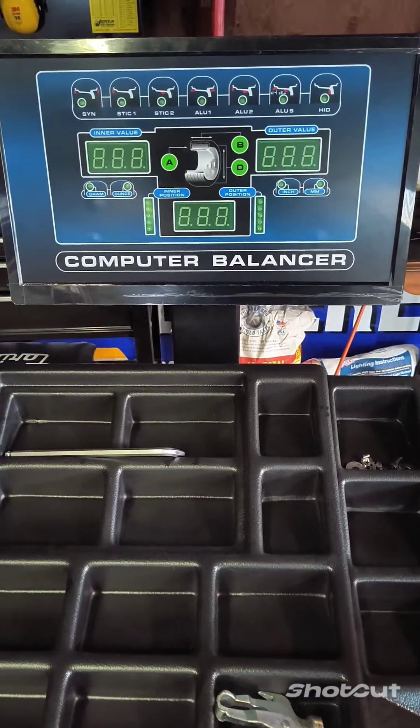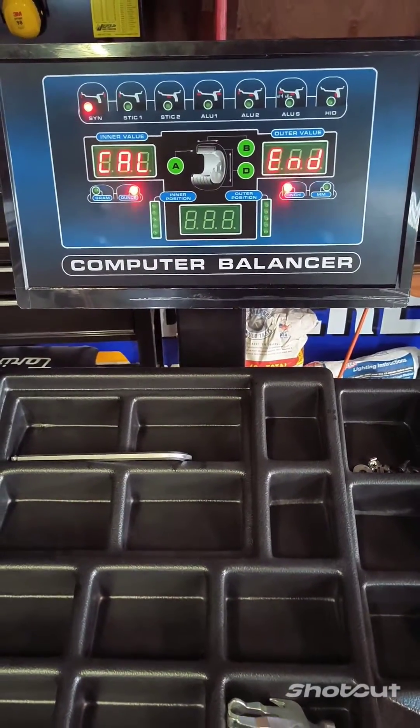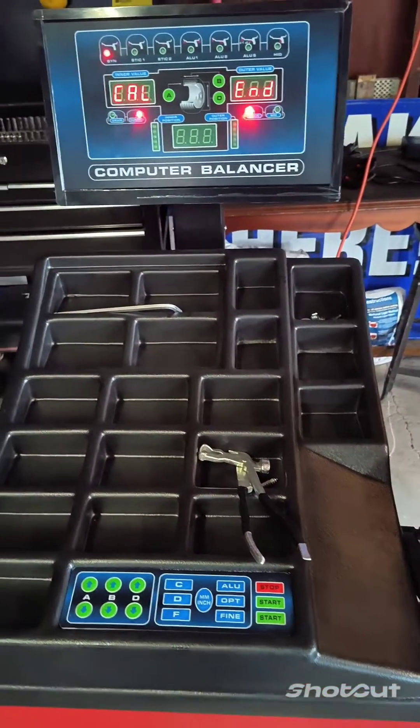And it should say Cal End on the screen. That means that the calibration is all set to go on the KT-B760.